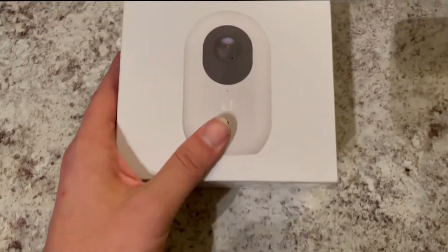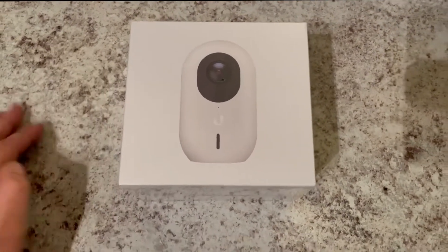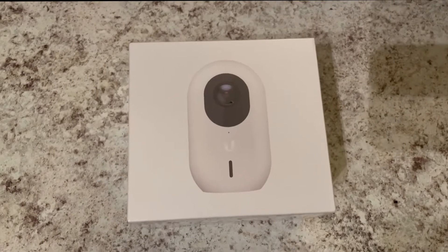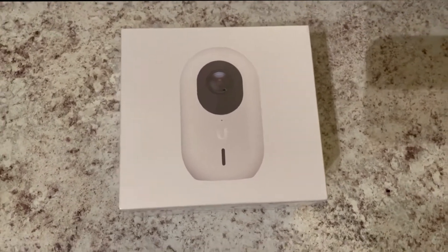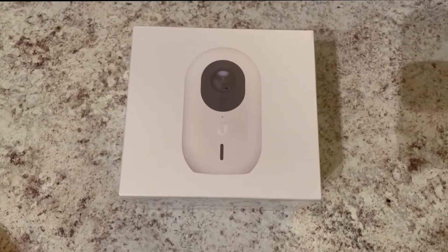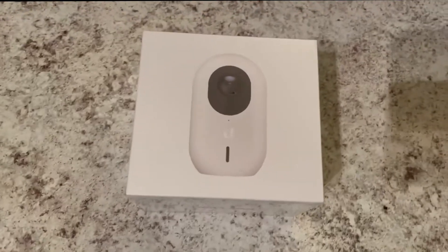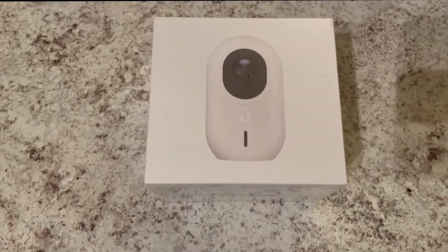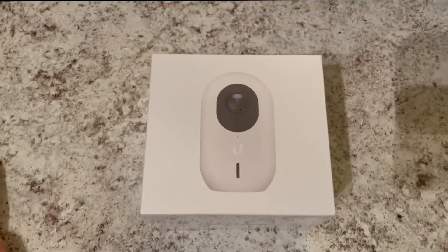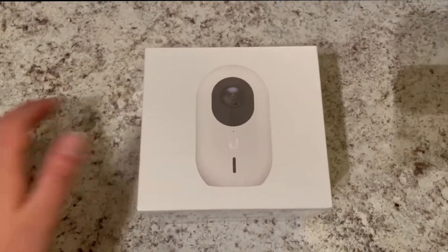I'm kind of curious to see how this is going to work. I'm interested to see the quality, and to be honest, this is my first UniFi Protect camera. I don't really have much of a need for another camera because I live in an apartment, so this was perfect for my use case. I actually got two of these — I'm probably going to sell one to a client who needs a wireless camera and is doing some other UniFi hardwired cameras. Since these are on backorder and hard to get, I may keep one and sell the other to him.